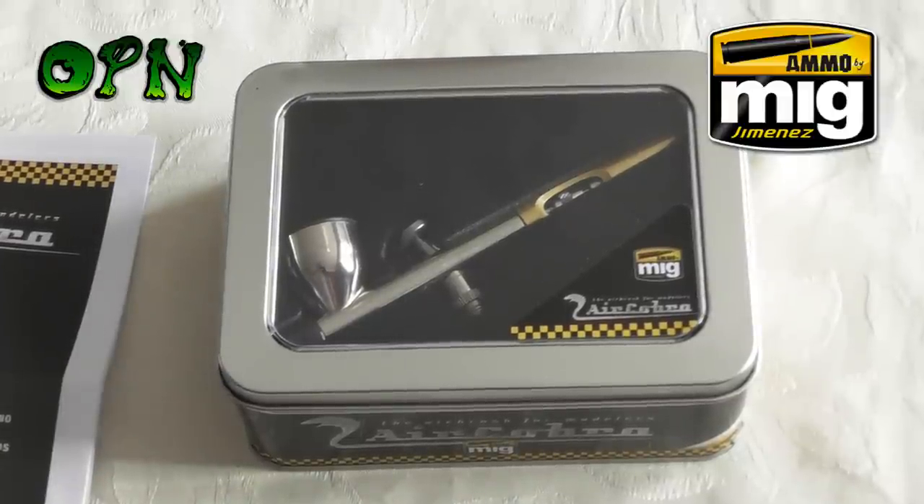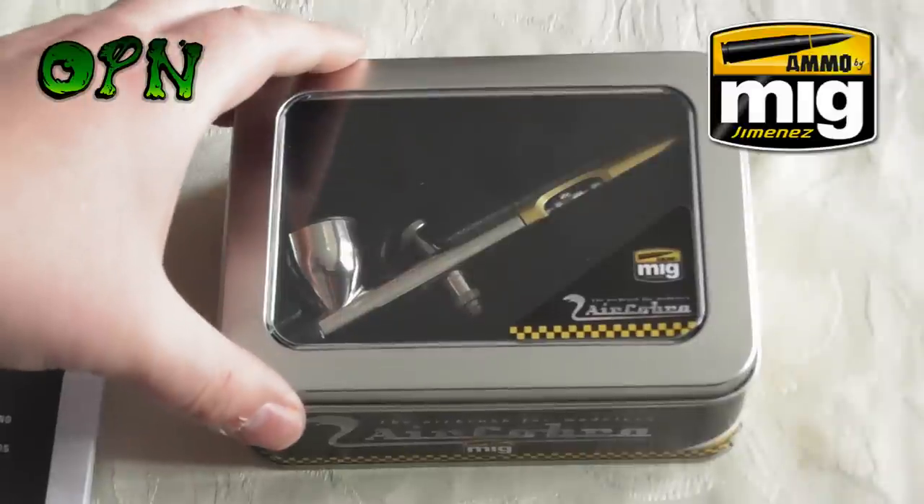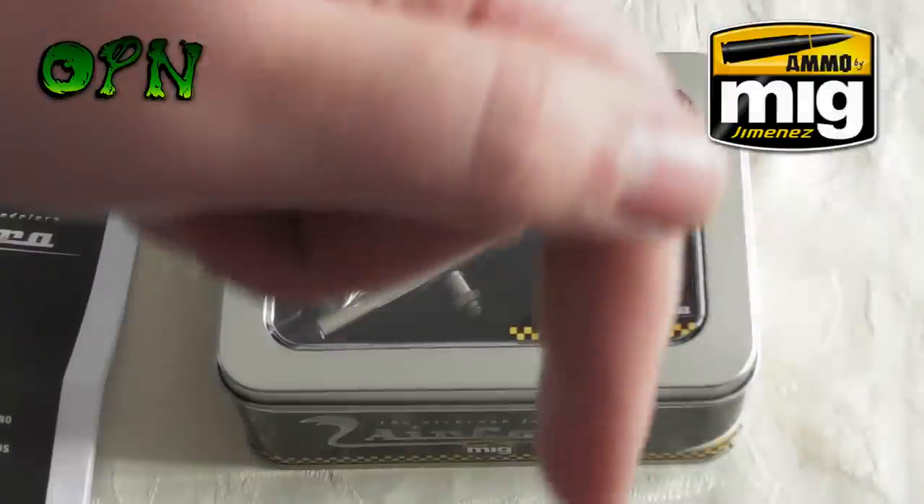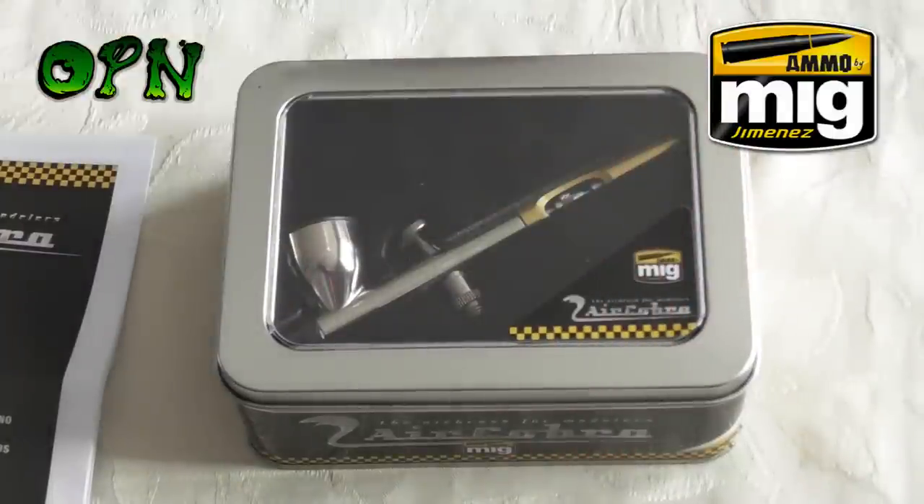Hi guys, in today's video we're going to be taking a look and reviewing the Air Cobra airbrush from Ammo of Mig. I want to say a huge thank you to Ammo of Mig who sent me the airbrush out for review. If you check the description box down below you'll find a direct link to their web store.